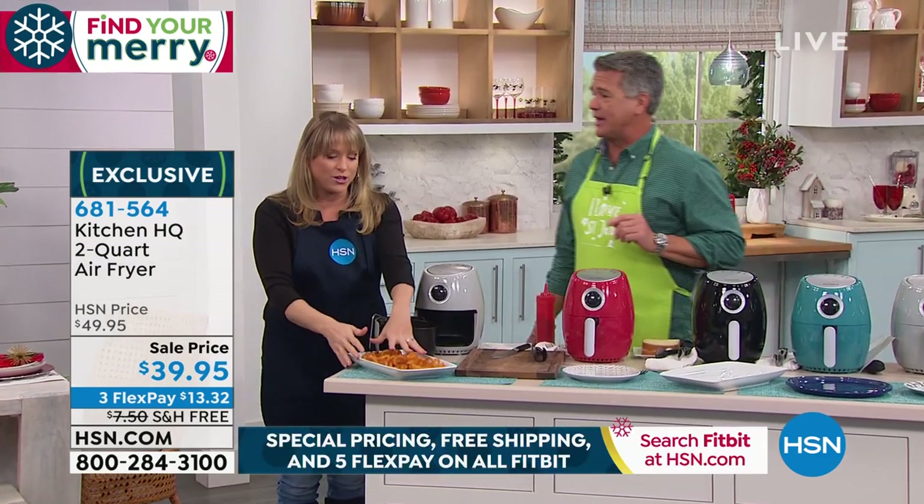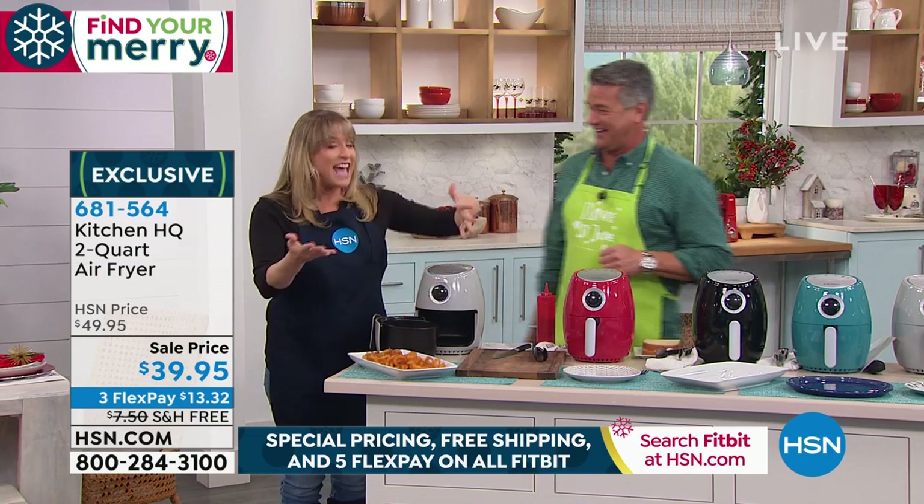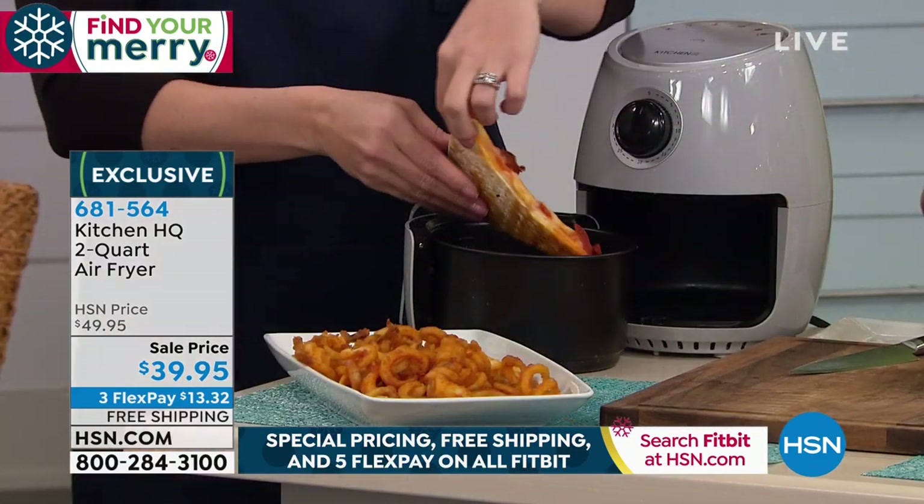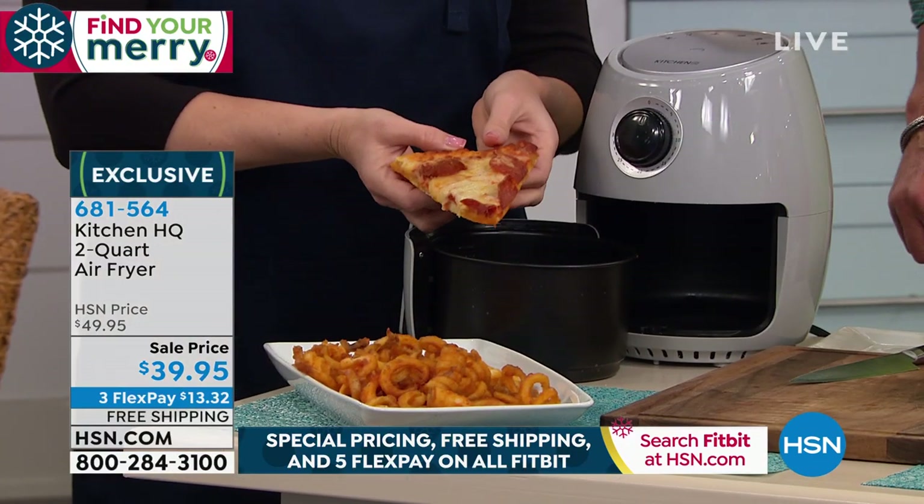So we're giving you the opportunity. It's almost free just to get this home, basically. We're just going to go through some demonstrations of what you might air fry, but the sky's the limit with an air fryer.